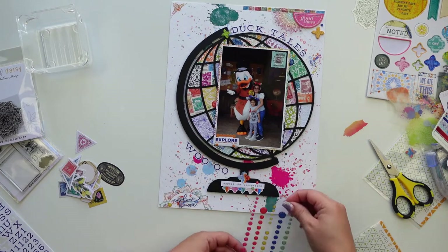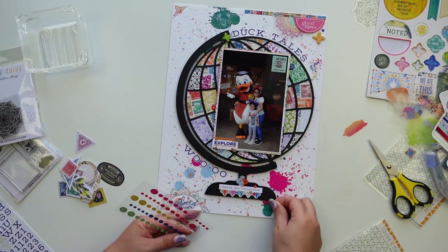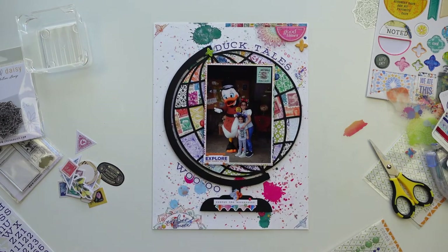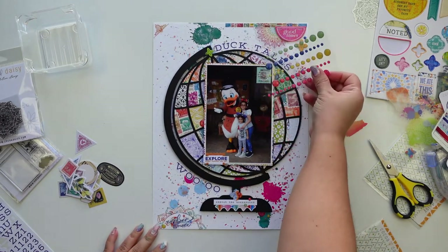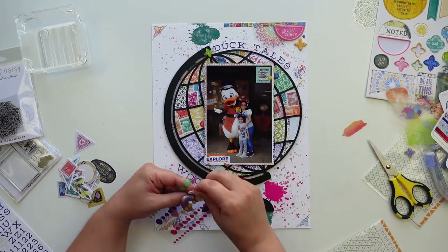I'm done and I'm hoping to move on to — I don't know, maybe December Daily 2021, we'll see. Now I'm just trying to add a little more sprinkles in the shape of enamel dots.